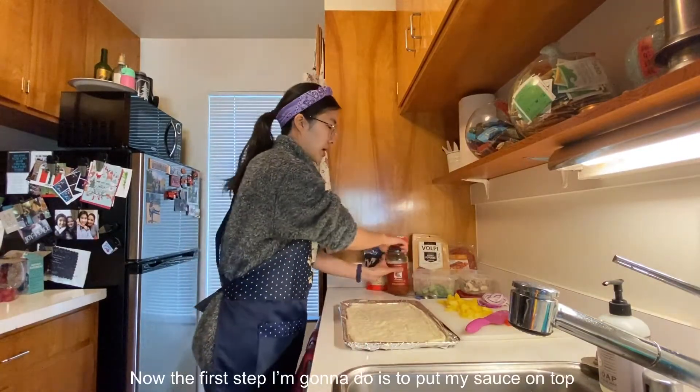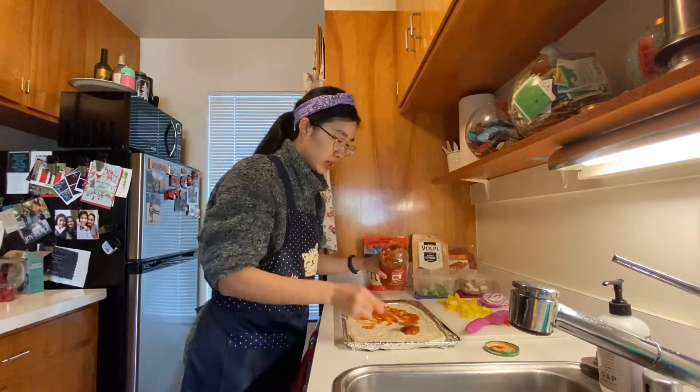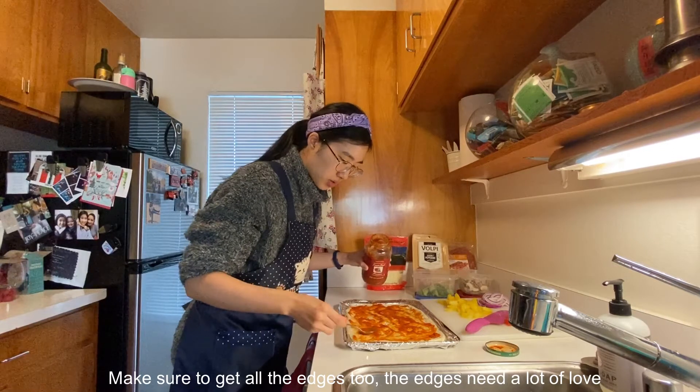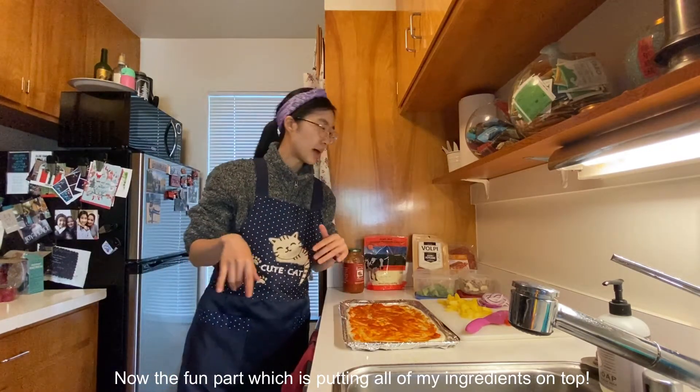Now the first step is to put my sauce on top. Make sure to get all the edges too — the edges need a lot of love. Now the fun part, which is putting all my ingredients on top.